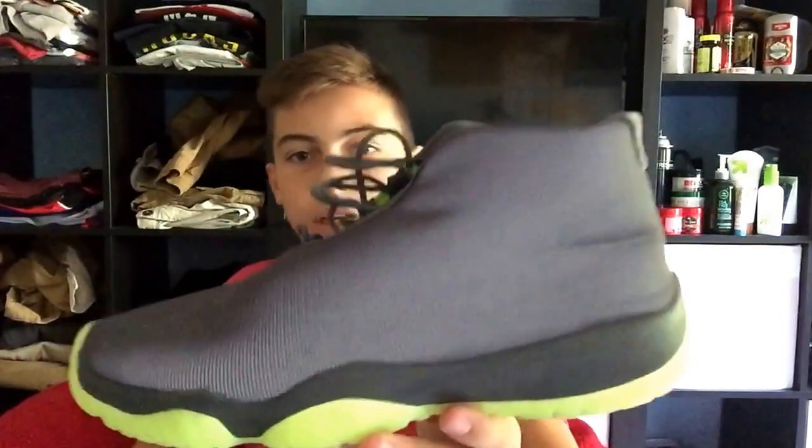Yo, what is up? This is Mikey Fanatic. Can I help you guys today with a video on how to lace the Air Jordan Future? I got this pickup for my birthday, and it is the 3M one with the green sole.